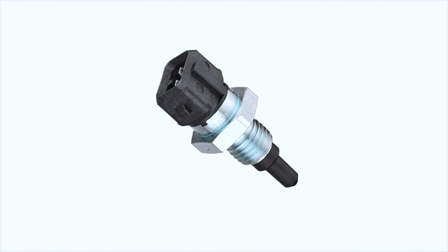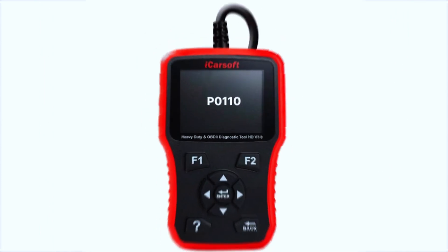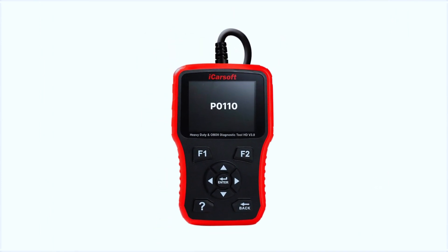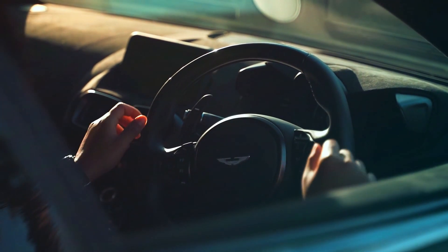Once you've replaced the sensor or repaired the wiring, reconnect everything and start the engine. Use the OBD scanner to check if the P0110 code has cleared. Take the car for a test drive and monitor performance.